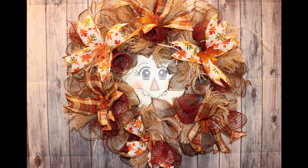Hello, you little crafting cuties, and welcome to my channel, Fixin' the Hillbilly. Today, I'm making my first fall wreath of the season. My name's Melinda, and I'm from West Virginia. So, let's get started.